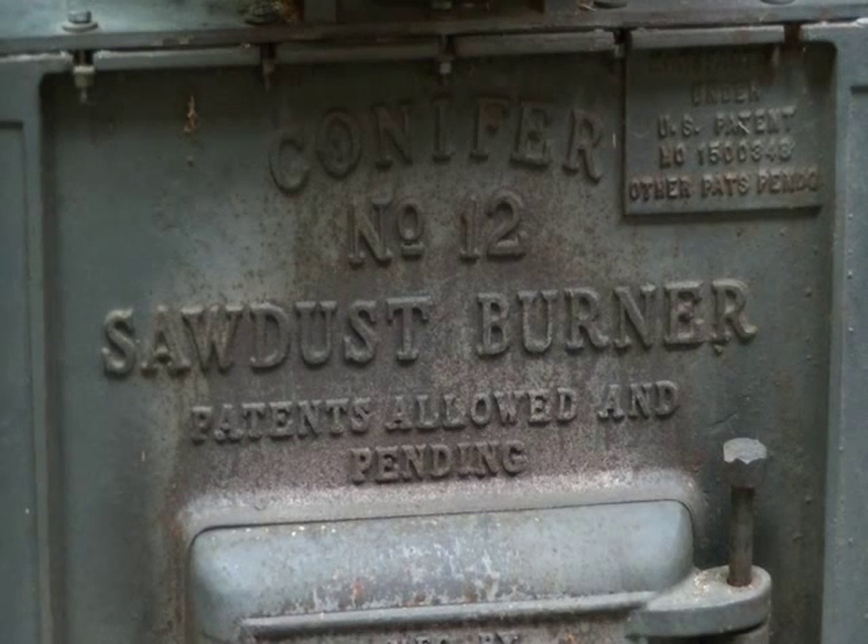Hi everyone. New Hampshire Hobby Logger here. Today we're going to talk about the sawdust gasifier that I have in the shop. It's a Conifer number 12 sawdust burner, as you can see. I've had a couple of people that were sort of interested in it, and I figured I'd run a little video on it to show them what it was all about.